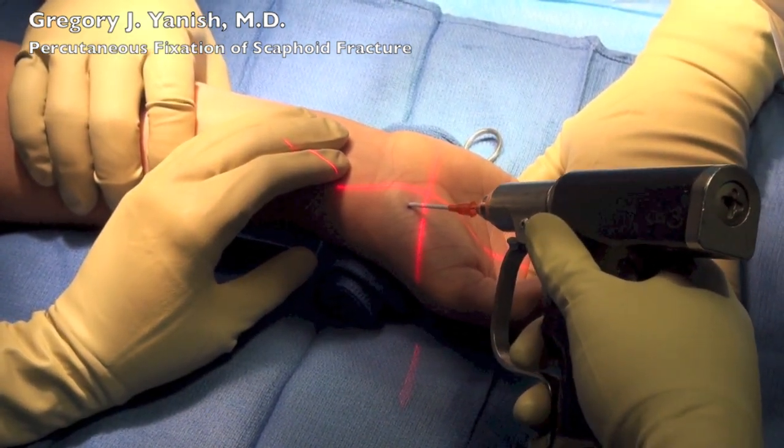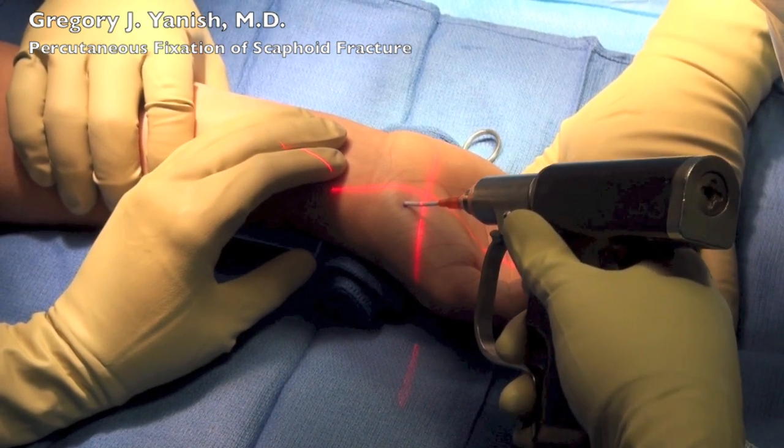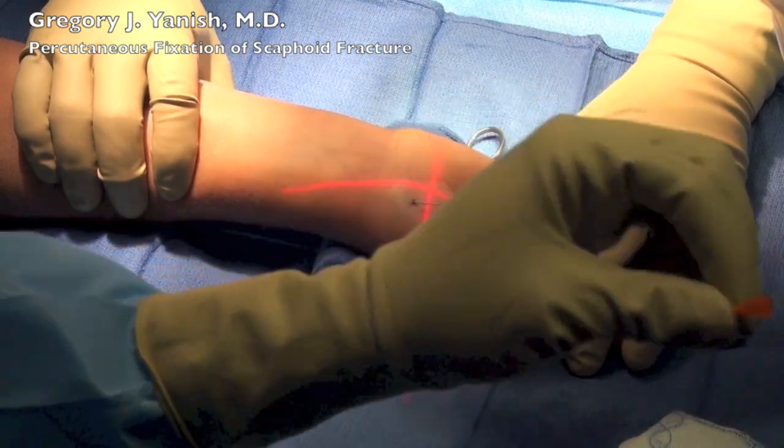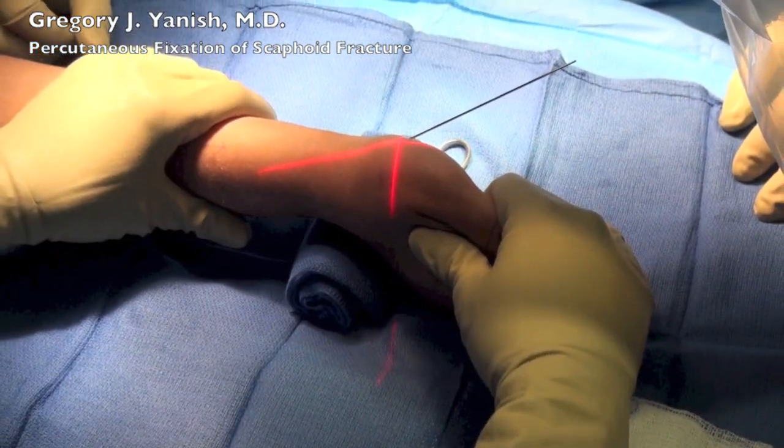I'll go ahead and drill the wire down through the scaphoid to a certain level, remove the plastic angiocatheter, and then finish advancing the wire down through the rest of the scaphoid.